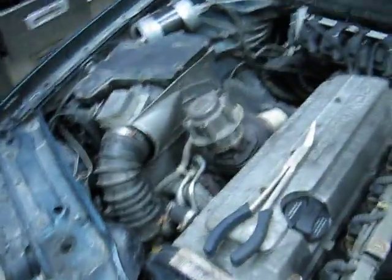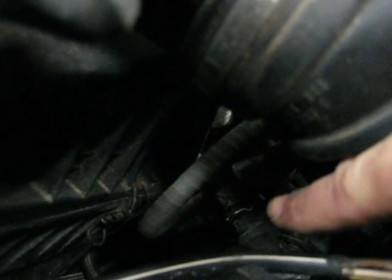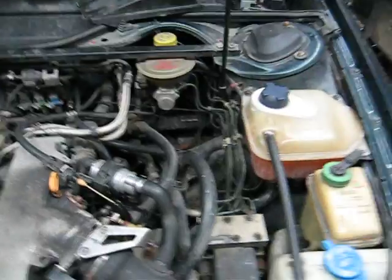It's down here. Click. Clack. Right there. Click. Clack. And that's it.